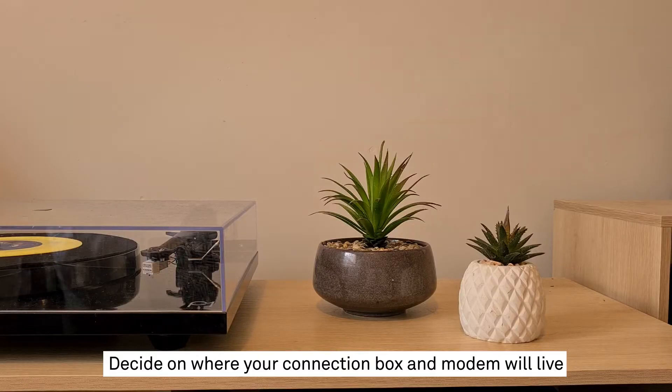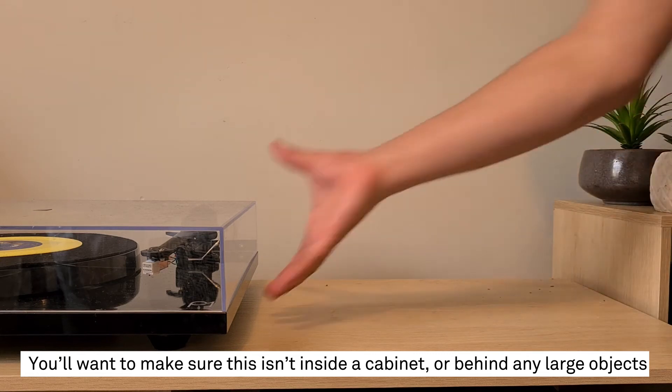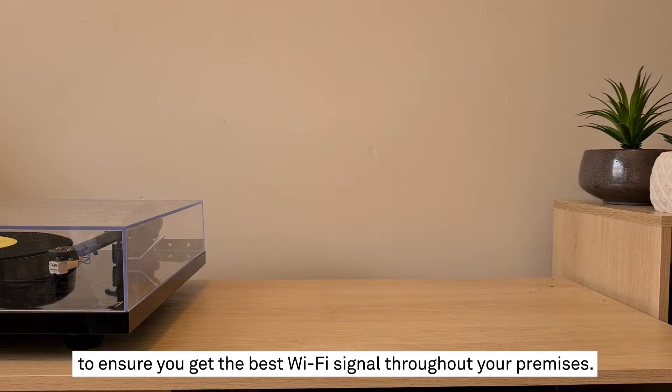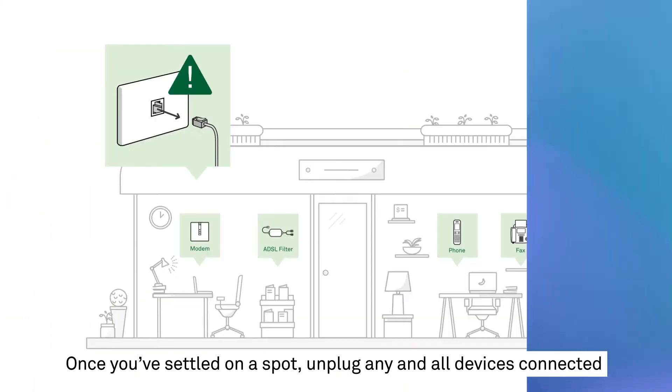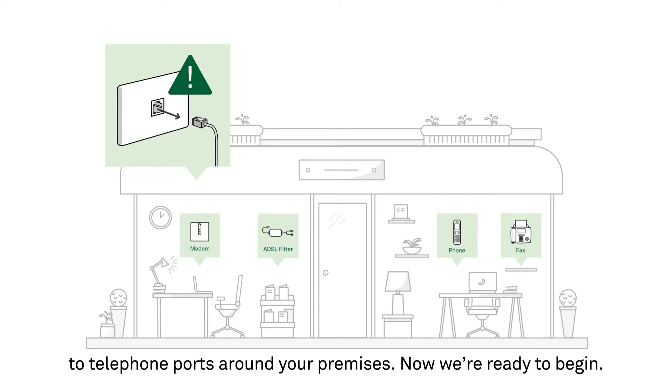Decide on where your connection box and modem will live. You'll want to make sure this isn't inside a cabinet or behind any large objects to ensure you get the best Wi-Fi signal throughout your premises. You'll also need to have two power outlets and a telephone wall socket nearby. Once you've settled on a spot, unplug any and all devices connected to telephone ports around your premises.